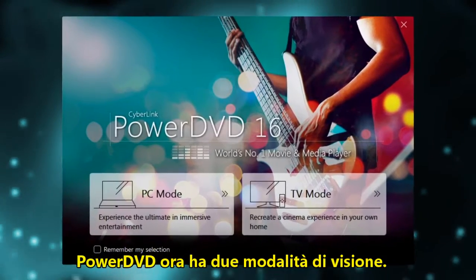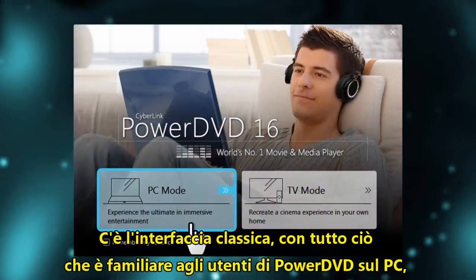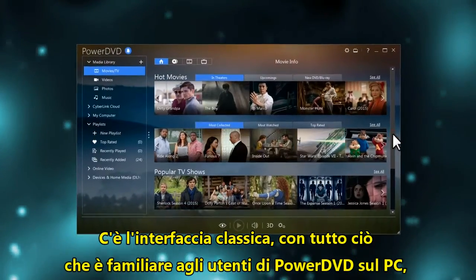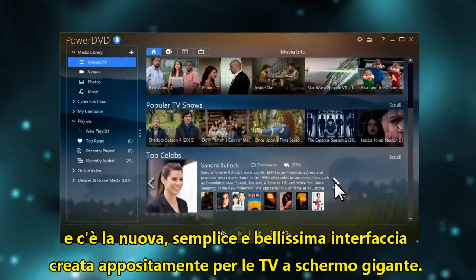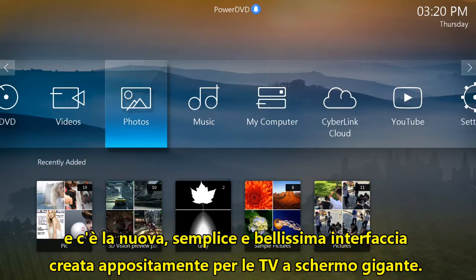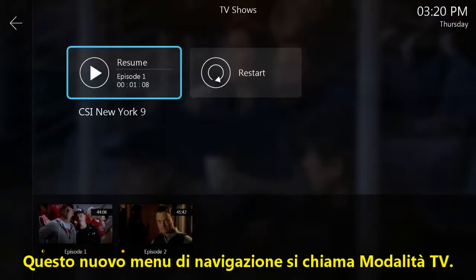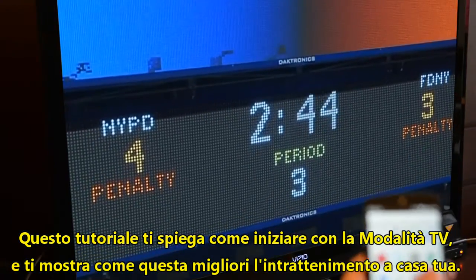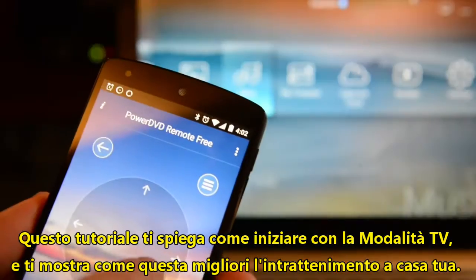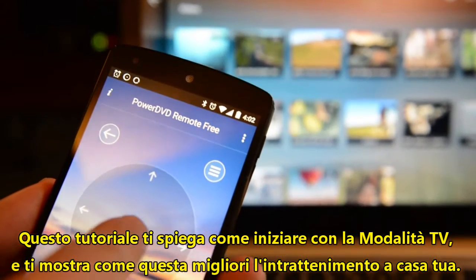PowerDVD has two viewing modes. There's the classic interface, with all the bells and whistles that's familiar to everyone who has used PowerDVD on a computer before, and there's a new, beautifully simple interface designed specifically for use on big screen TVs. This new navigation menu is called TV mode. This tutorial will explain how to get started with TV mode, and show you some of the ways it can really improve your home entertainment experience.